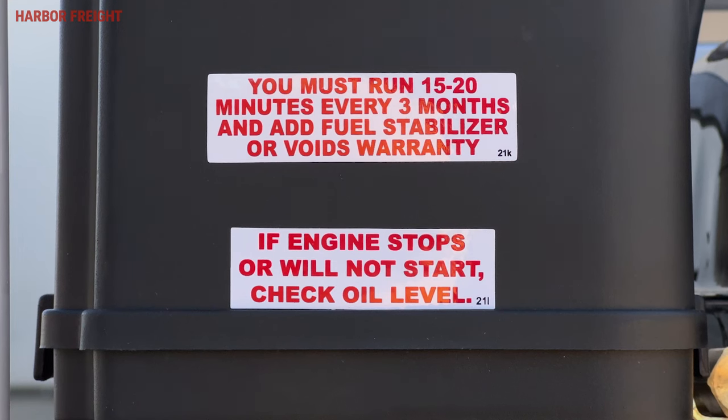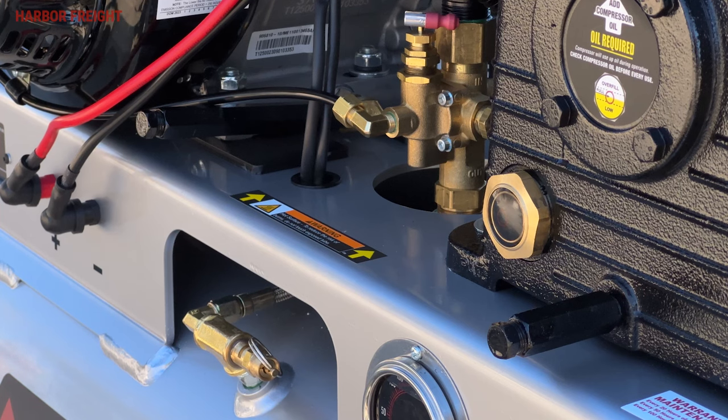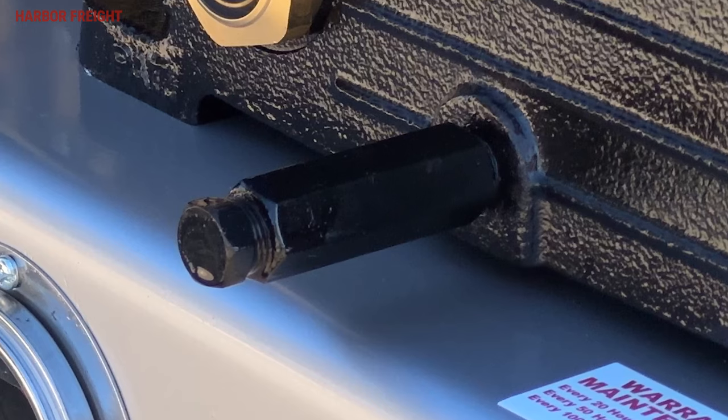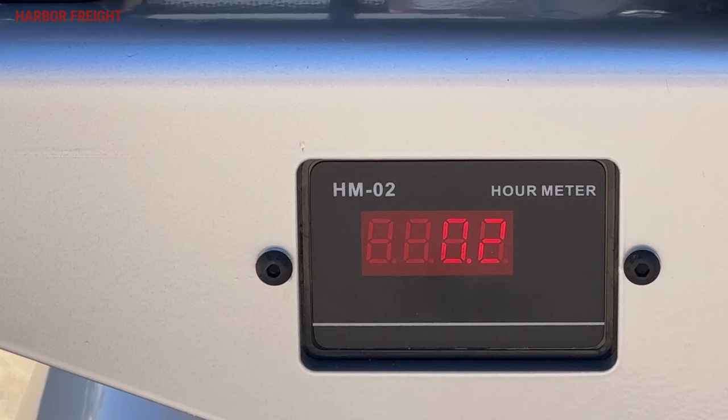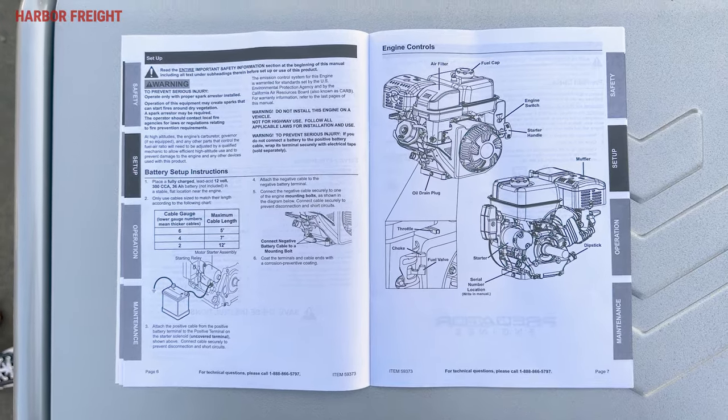It's got a low oil shutoff in the engine, an oil sight glass in the pump, and an oil drain plug with an extension on it to make servicing easier. We also added an hour meter to help you plan your service — all key features to help you keep this compressor running for years.